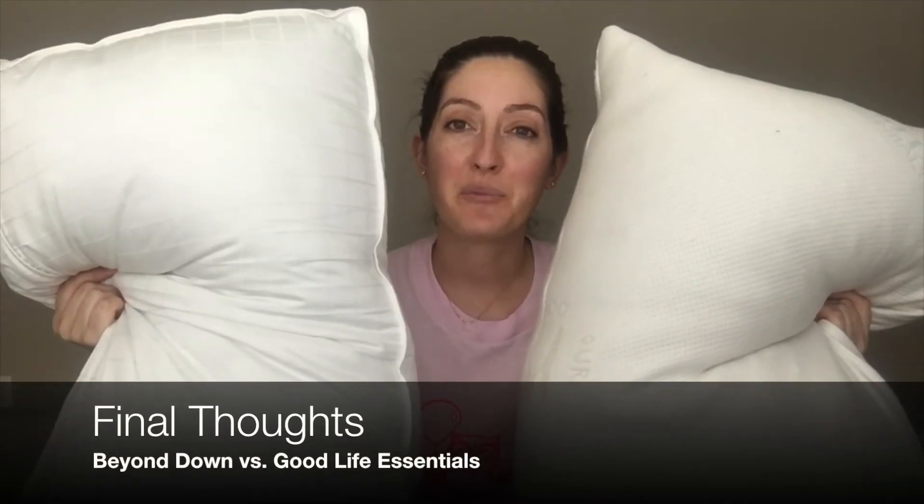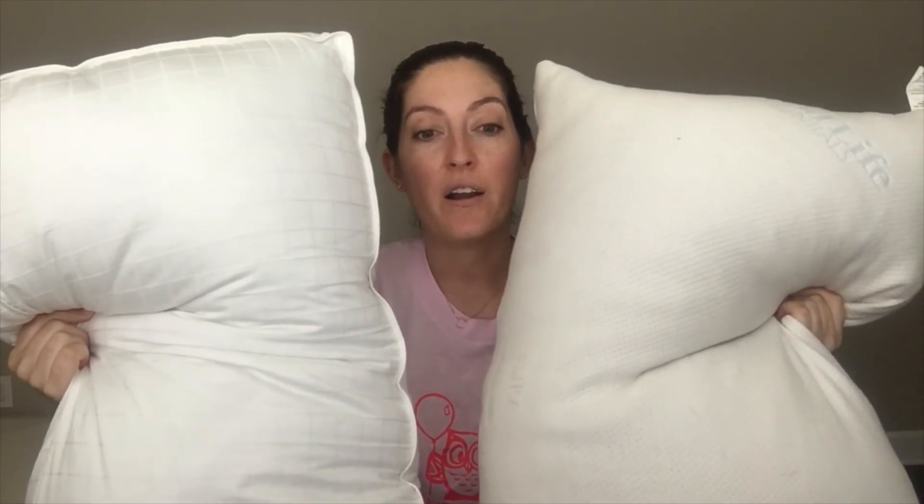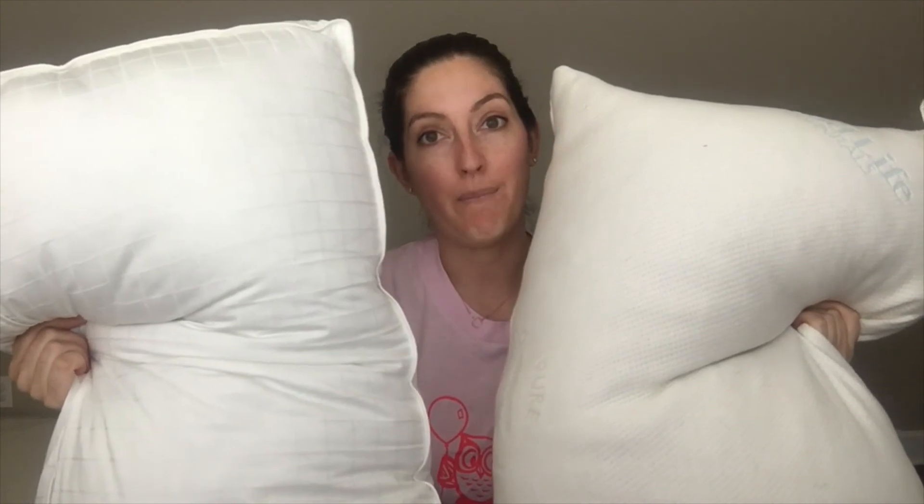Both of these pillows have some really nice features going for them. If you're more of a traditionalist who likes the feel of down and maybe have allergies, it's definitely worth considering the Beyond Down gel fiber pillow, especially if you're a back or side sleeper who likes a little more loft. And if you enjoy foam and are interested in trying shredded memory foam — curious about the breathability and the ability to manipulate the filling — definitely check out the Good Life Essentials pillow. I've got more details for the whole comparison up on mattressclarity.com, along with individual reviews of both pillows. Thanks.